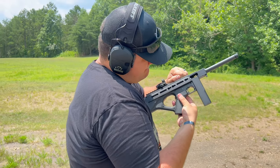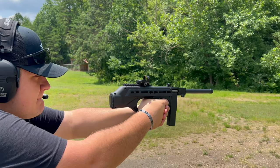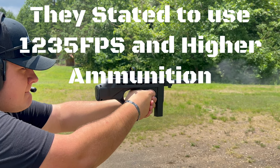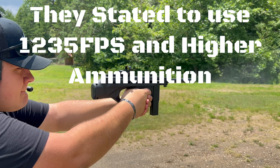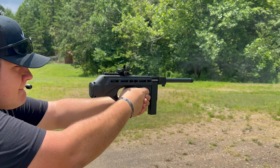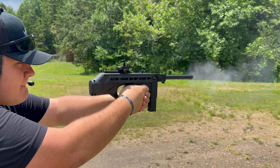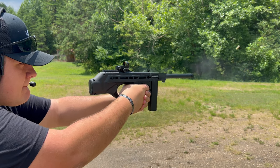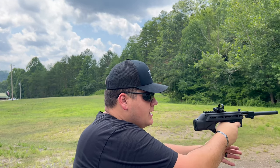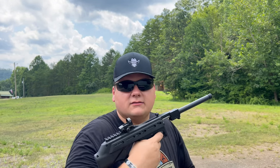I'll be sending the video to the guys at Standard Manufacturing and asking whether this is normal — is it supposed to work only with high-velocity 22 LR? To be honest with you all, Standard Manufacturing did send me this to review, and I loved it when shooting with the CCI Mini Mags. It's fun — you can hold it one-handed, shoot two-handed, or even rest it off your cheek if you want. It's a 22 LR, so no recoil to worry about.